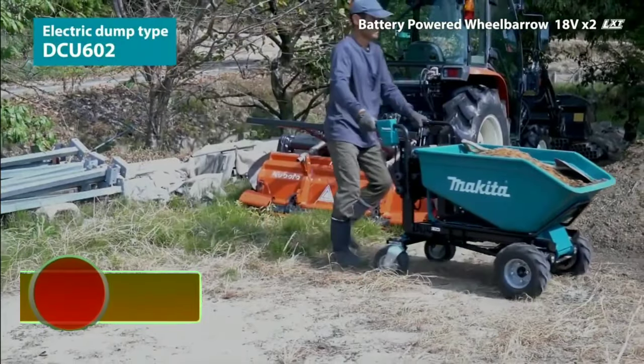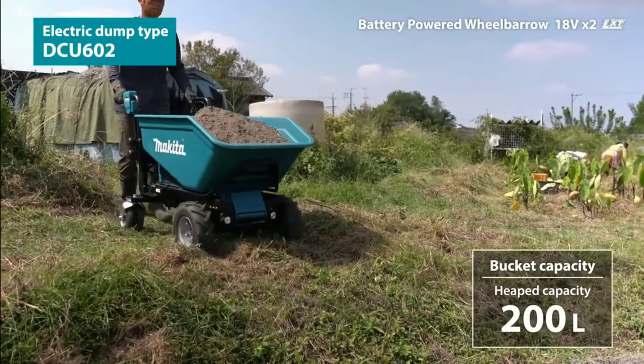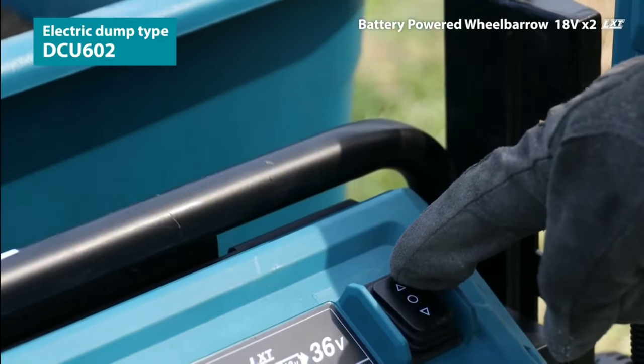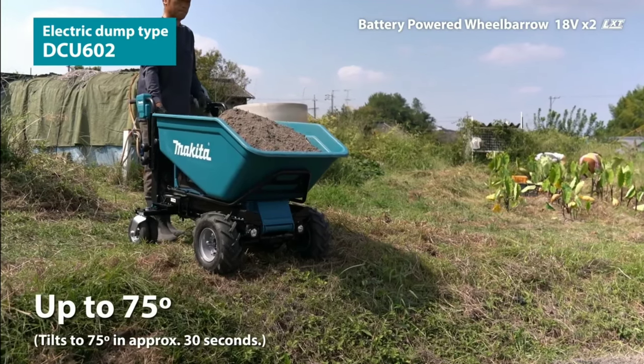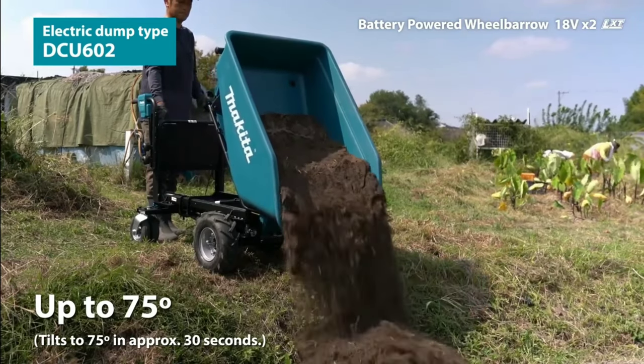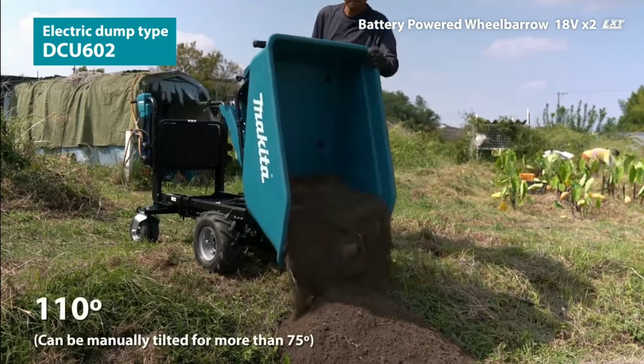The Makita LXD wheelbarrow is a cordless, battery-powered wheelbarrow designed to make transporting materials around the jobsite easier. It is powered by two Makita 18V LXD batteries, which provide up to 60 minutes of run-time under load. The wheelbarrow has a three cubic foot capacity and can carry up to 330 pounds.